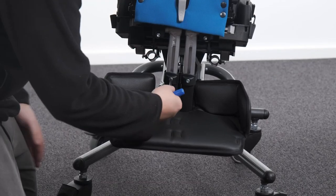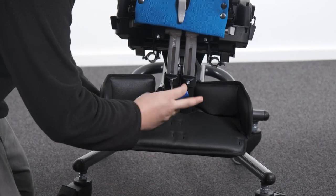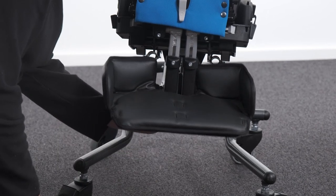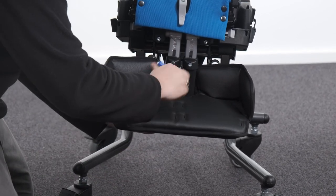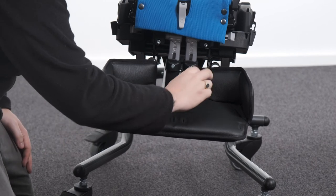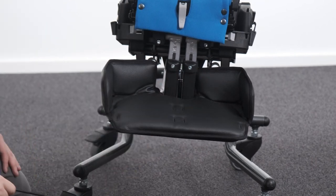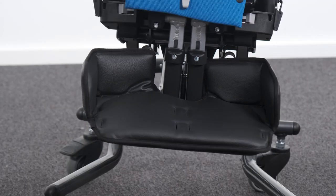Adjusting footrest length. To adjust the footrest height, loosen the bolt and lengthen or shorten the height of the footrest to the desired position. Tighten the bolt to secure in position. For the individual footrests, the height can be adjusted independently. For the one-piece footrests, the bolts need to loosen simultaneously to allow for adjustment.